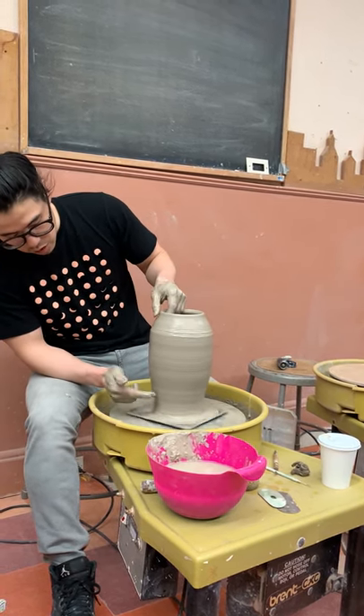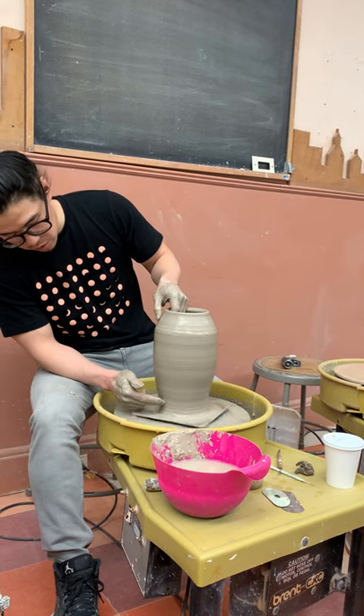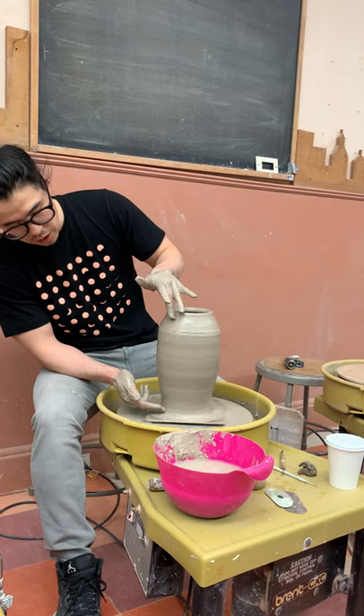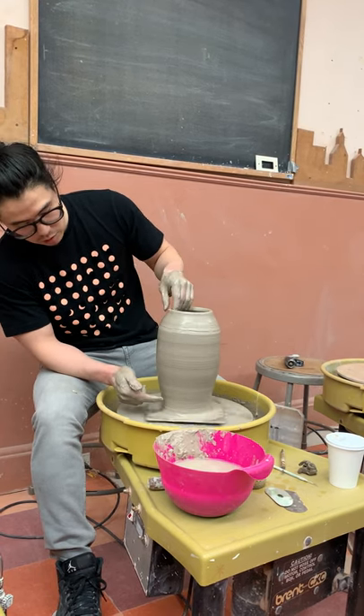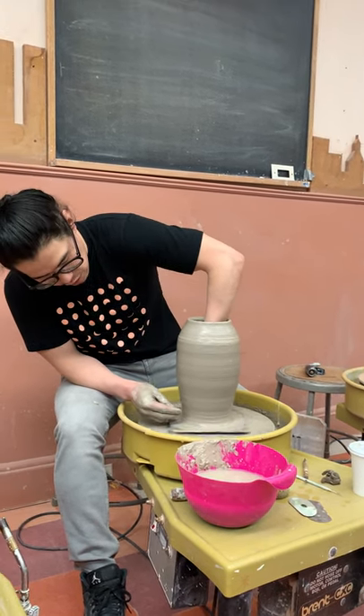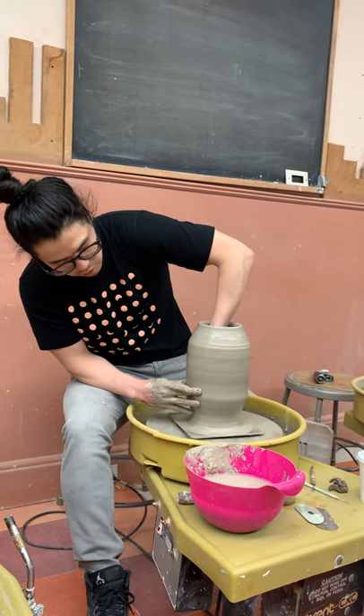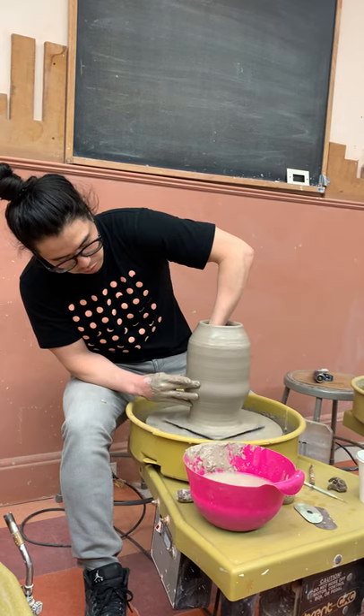At this point you don't even need to touch that part. I'm going to stretch from here to here, so every time I stretch it's going to get narrower and narrower. I'm going to start from here — same thing, one middle finger inside. Stretch, stretch, stretch — right around there. Get your right hand above it, squeeze, and pull up.